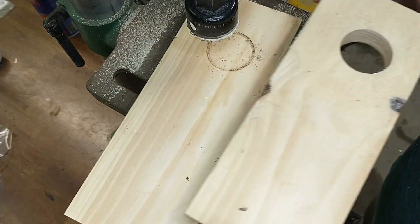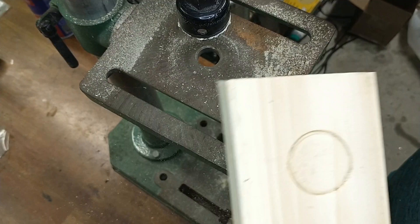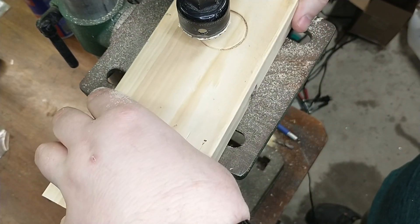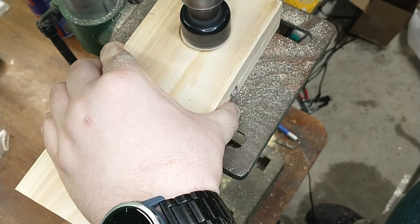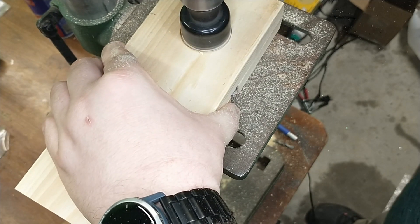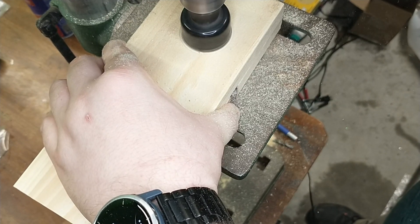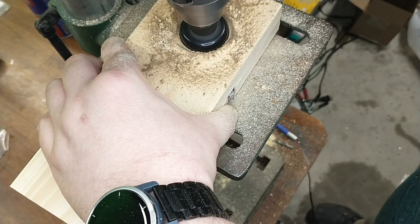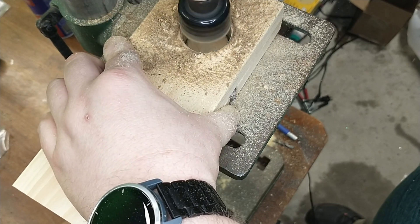Once I got the first one drilled through, I went ahead and drilled the second one using the mark that had been scored into it, so the two holes will be perfectly lined up with each other. The hole wasn't perfectly in the center of the board, and that's fine. This isn't a precise cut — as long as the two boards more or less line up and there's plenty of wood around the hole on all three sides, it's okay.